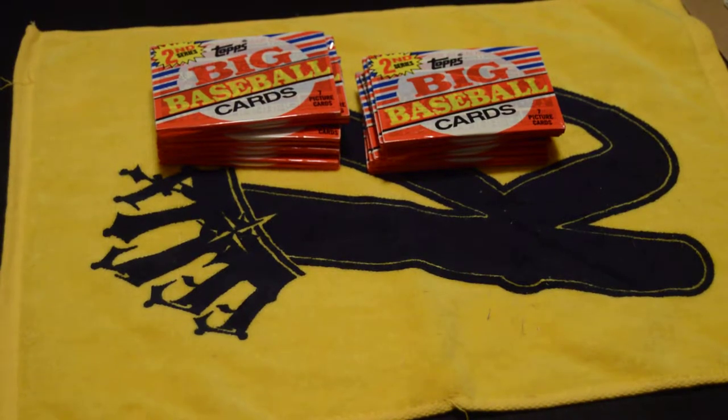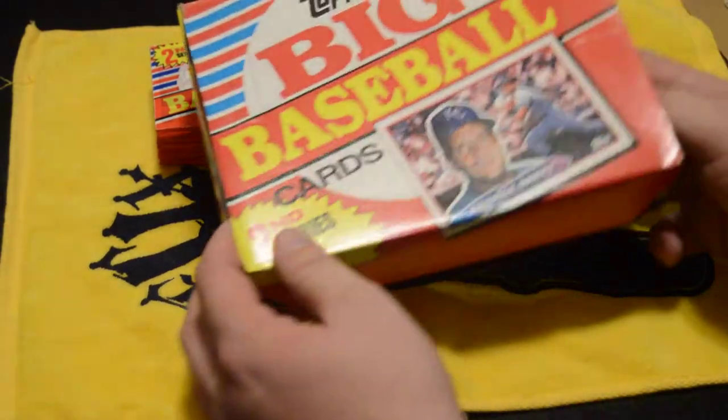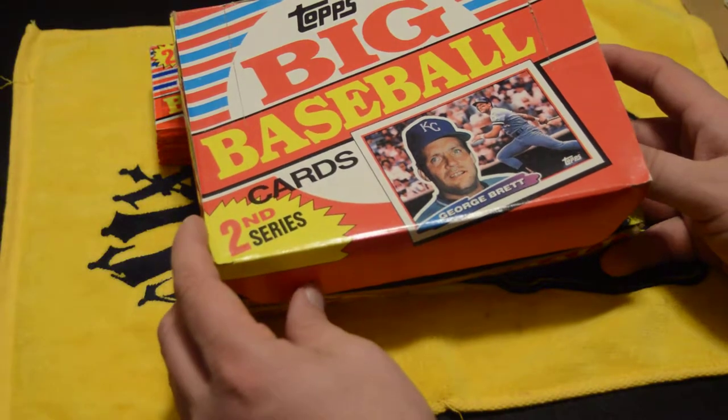Welcome back. This is video number two, opening the 1988 Topps Big Baseball Cards Set, second series.